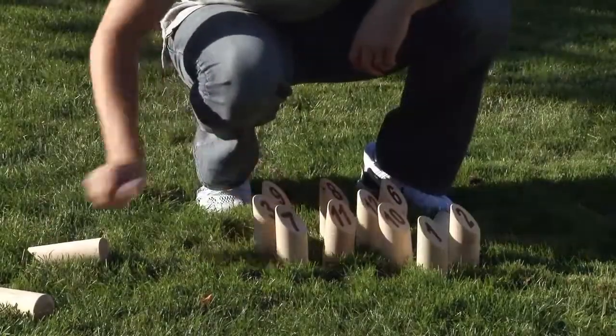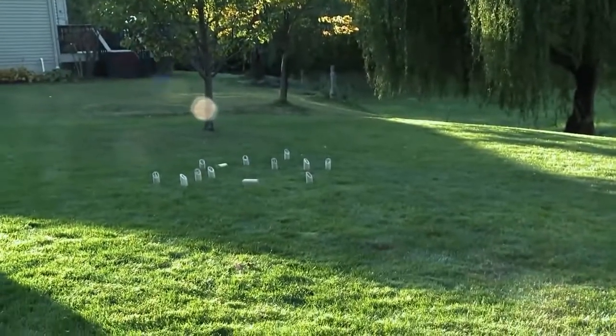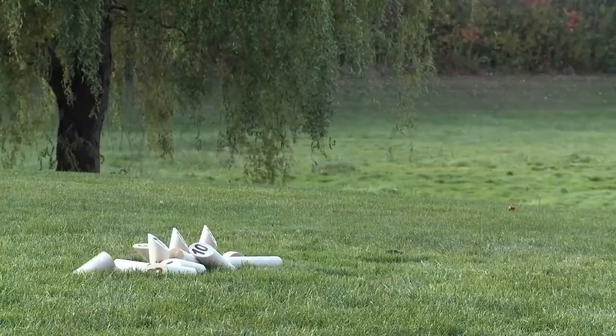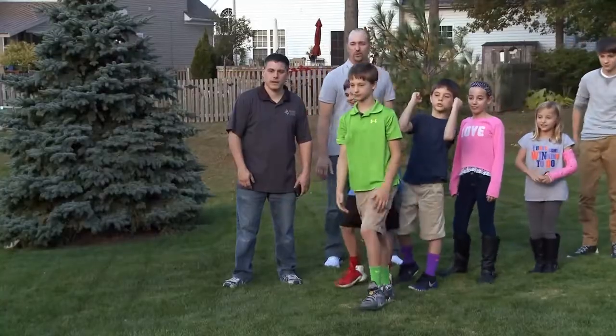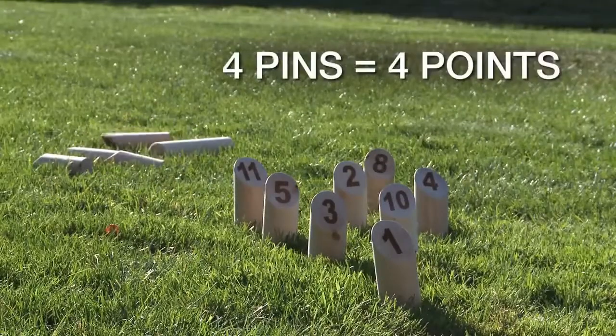After each throw, the pins are set up exactly where they landed, creating a larger and more exciting playing area. There are two ways to score. If you knock down more than one pin, your score is the number of pins knocked down. For example, knock down four pins, score four points.